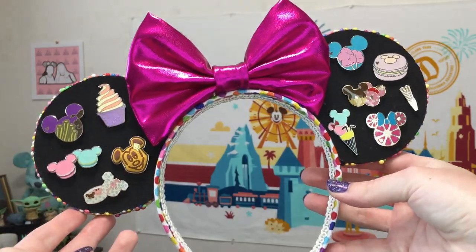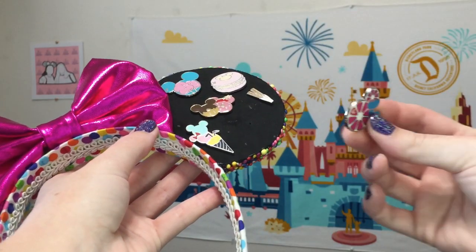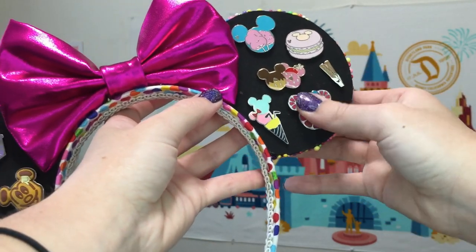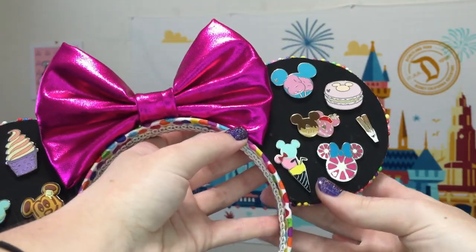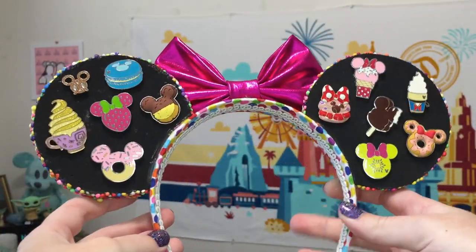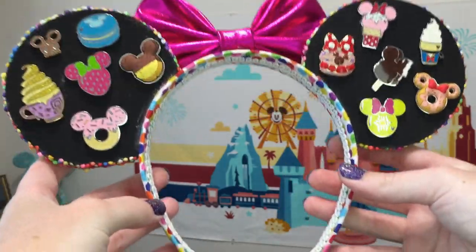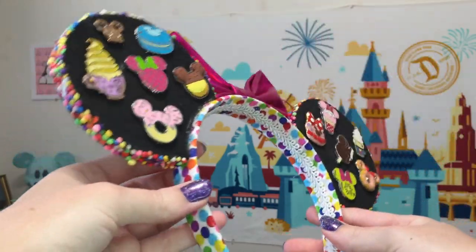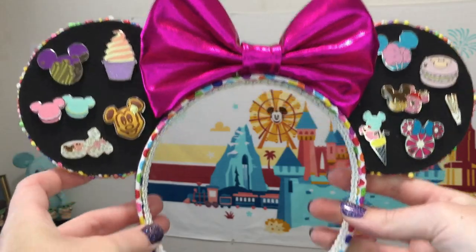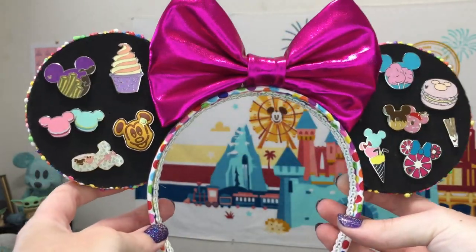Here are the ears I was able to make. You can see the pins are stuck in so you can remove them and put them back on, and they're on there really quite nice and secure. You can put pins on the front and the back, which is what I've done here. This does make the ears pretty heavy, but it shows the full possibilities, and the fact that you don't have to use pin backs or worry about anything like that.